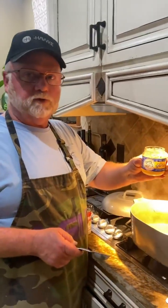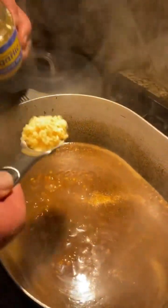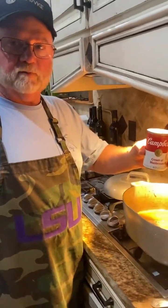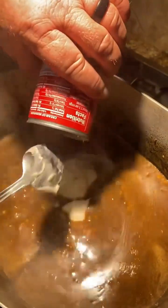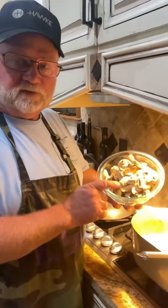One tablespoon of minced garlic. One can of cream of mushroom. One pint of sliced mushrooms.